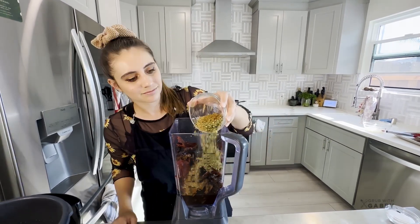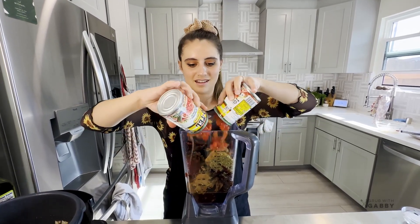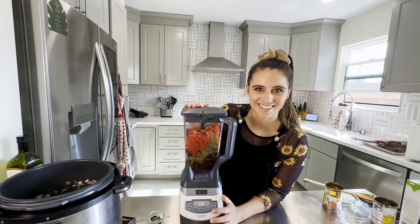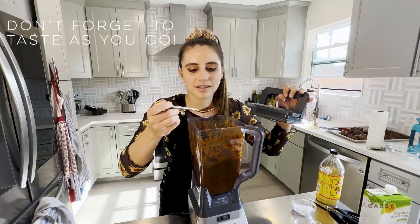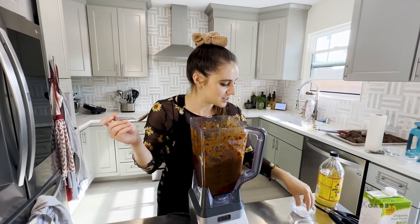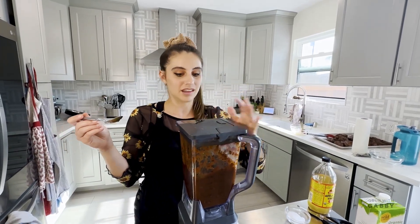Now we're adding two cans of Rotel - a combination of diced tomatoes and green chilies - plus a little pinch of salt. Blend it out and give it a quick taste to make sure everything's balanced. I think the only thing it needs is a little bit more salt. The nice thing is salt acts as an abrasive so it'll help break things up a little bit more. Perfect.